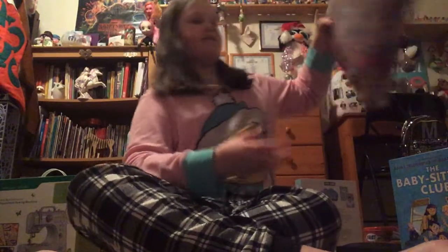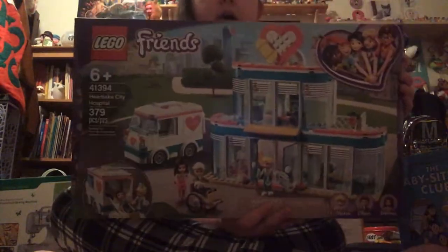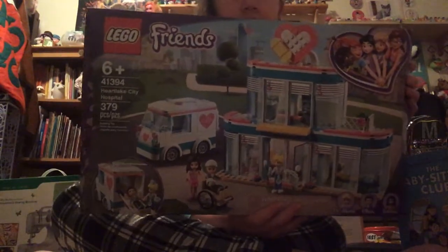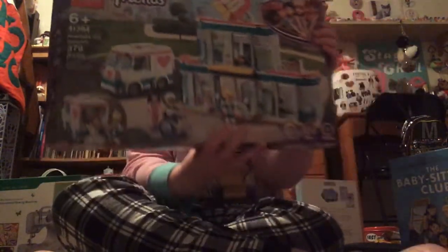And then I got this Lego Friends hospital set. It comes with an ambulance and the building. It's 379 pieces, I think.